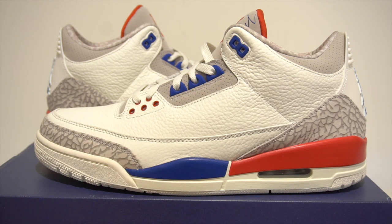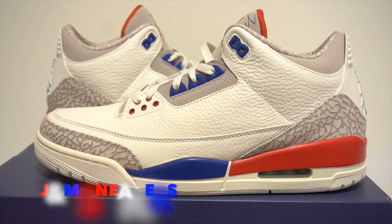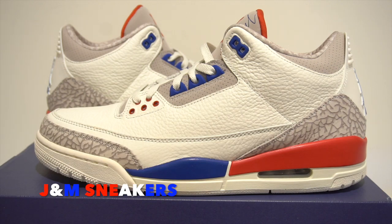Also, huge shoutout to J&M Sneakers for always hooking it up. If you want to know where I get my shoes from, J&M is my plug — you can go down in the description and check them out. The link to their Instagram will be below, and I'm sure you can find their store from there. If you live in Queens, definitely hit them up on Myrtle Avenue.